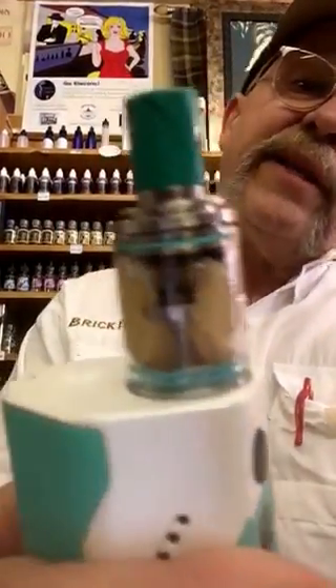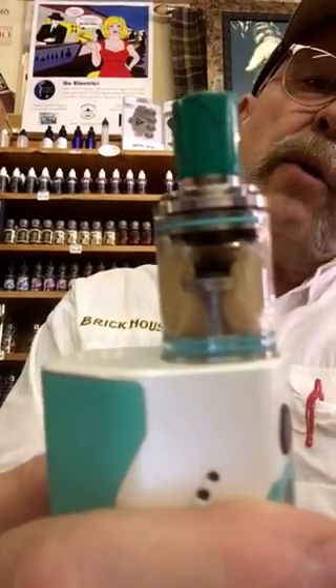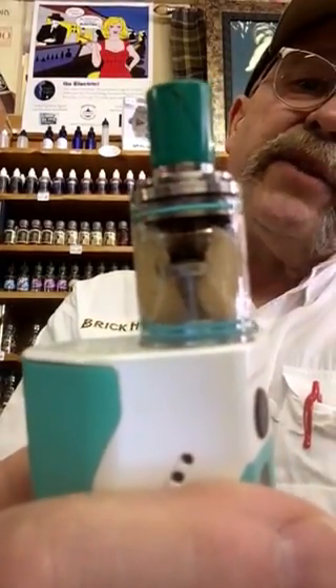It uses a single coil, as you can see right there — see the coil? The wicking goes right down to the bottom of the tank. You always got positive juice flow. It's a great little tank that really cranks out the vapor.